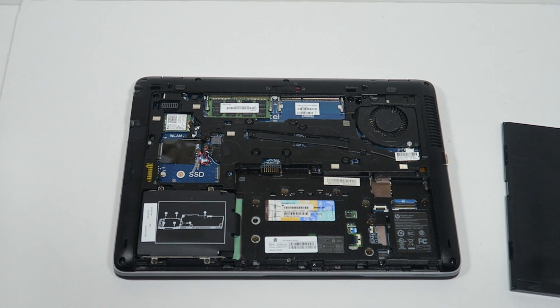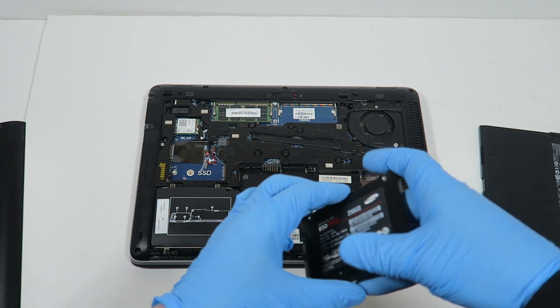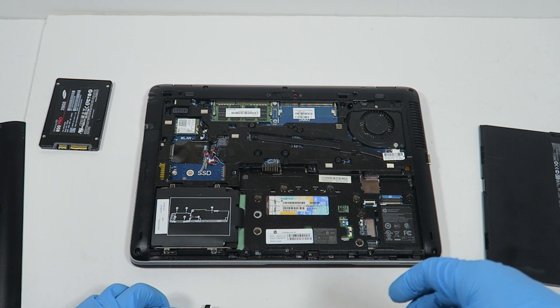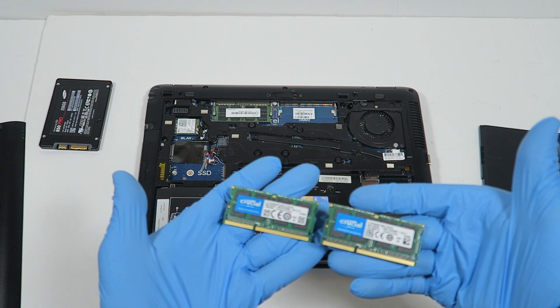I'm going to zoom out the camera and show you guys what I'll be upgrading. I'm upgrading to a Samsung 850 Pro solid state drive, 256GB, and I'm also upgrading to Crucial memory — a total of 16 gigs.